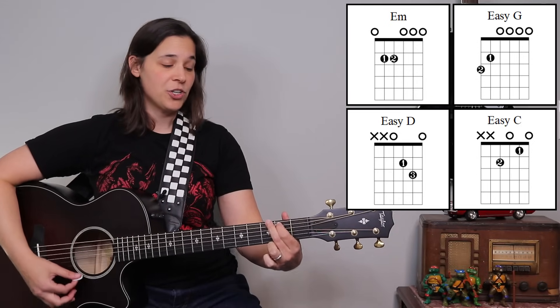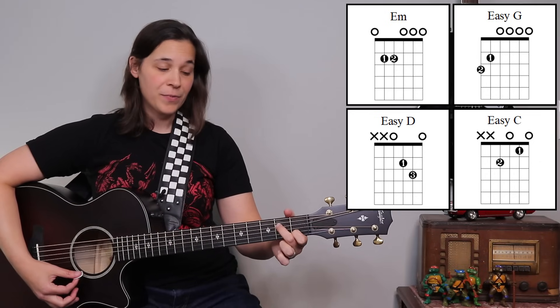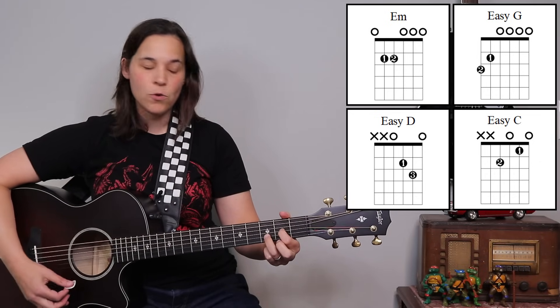And if you know my two-fingered versions, we have the two-fingered G, the E minor chord, the two-fingered C, and then the two-fingered D chord.